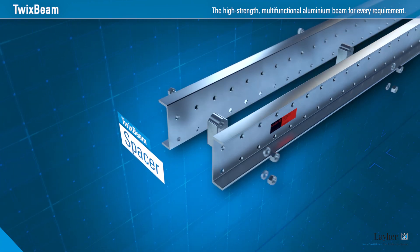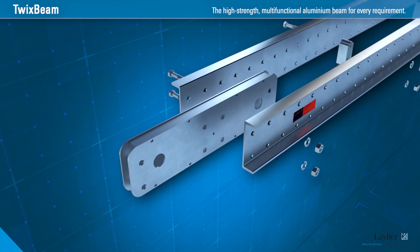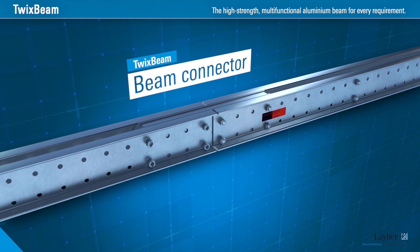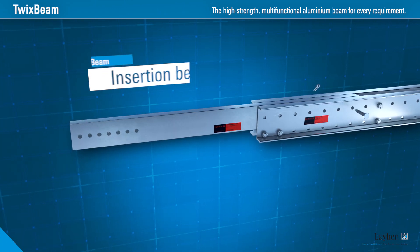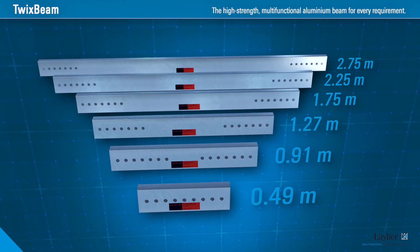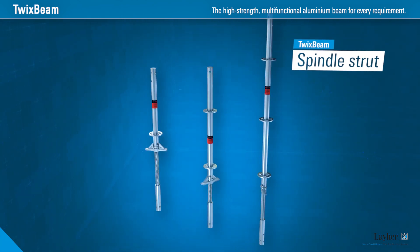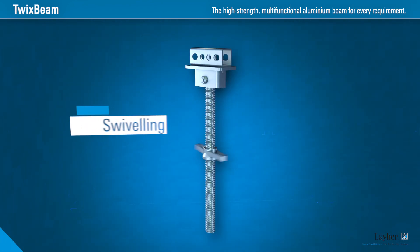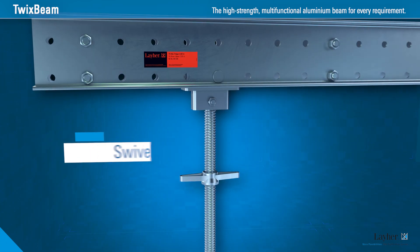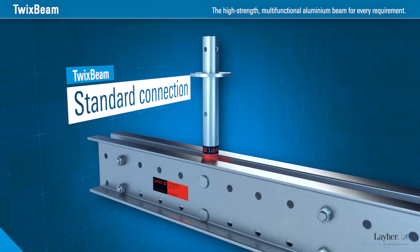The spacer holds the two beams together. It ensures the best connection: the beam connector. Adjustment by extension — the insertion beam makes it possible. It transmits tensile and compressive forces: the spindle strut, patent pending. For every required angle, the swiveling spindle. Pull-resistant pinning for the guardrail in the system: the standard connection.